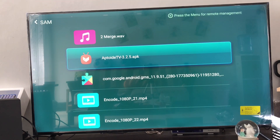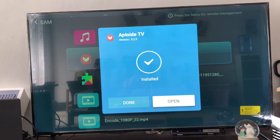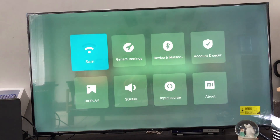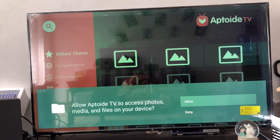Now just install it, and within a few seconds it will be installed. It's done — go ahead and open it.